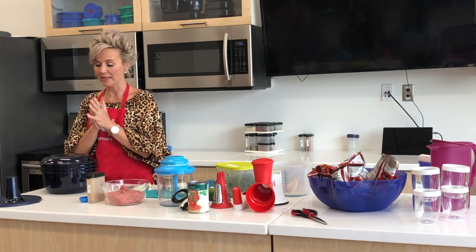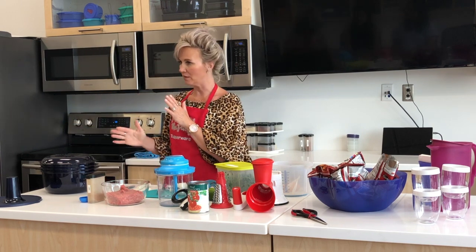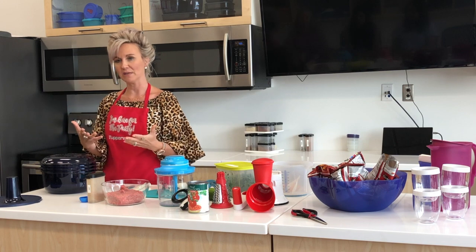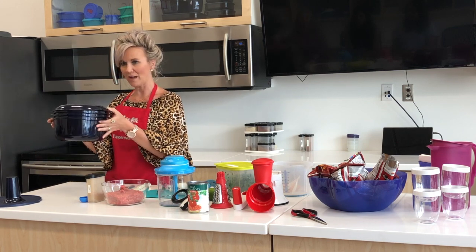We're going to make walking tacos tonight and we're going to use a lot of great different products. First thing we're going to do is get some meat cooking. We're going to use our stack cooker. Does anybody own the stack cooker?